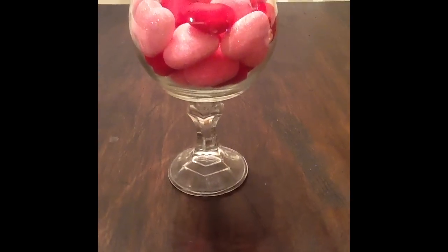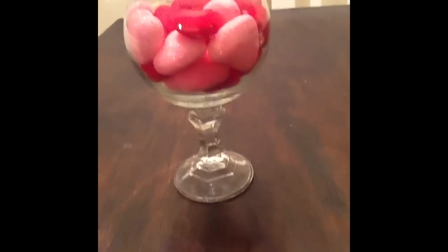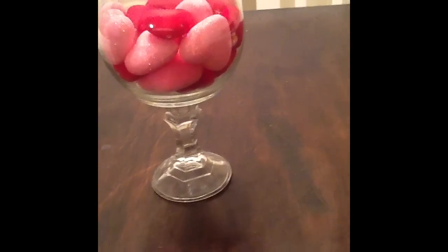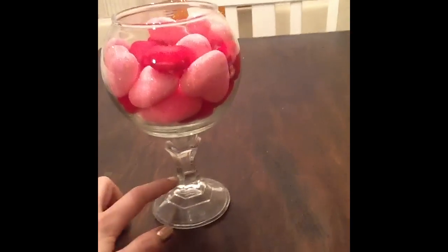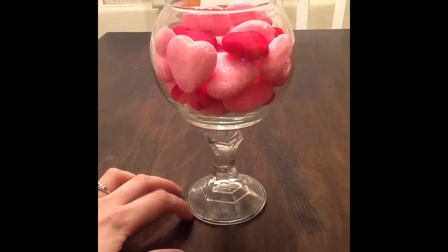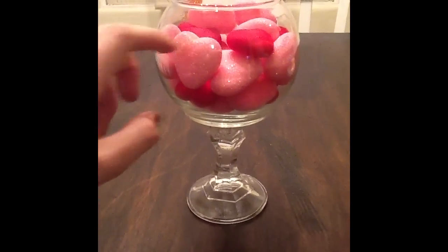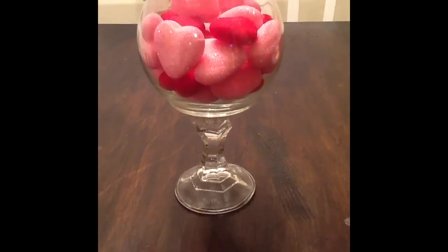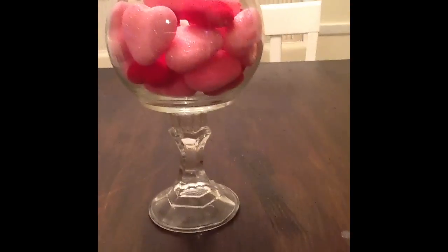Here's a different type of way you could use this decoration. On my other video I show how to make a stand like this using the candlestick holder from the Dollar Tree as well. And you just super glue it onto the base to this. And you could have another way of using this super cool decoration.